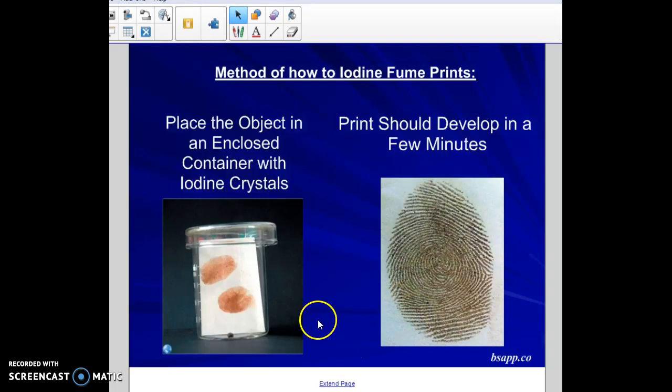To use iodine fuming, place your object — say an index card — in an enclosed container with two to three iodine crystals. Wait about 10 to 15 minutes. Iodine sublimes, going directly from a solid into a gas, and as it does, the iodine vapors get absorbed into the print. The sweat and oils attach to them, and you get a print that looks like a brownish, yellow-brown color.